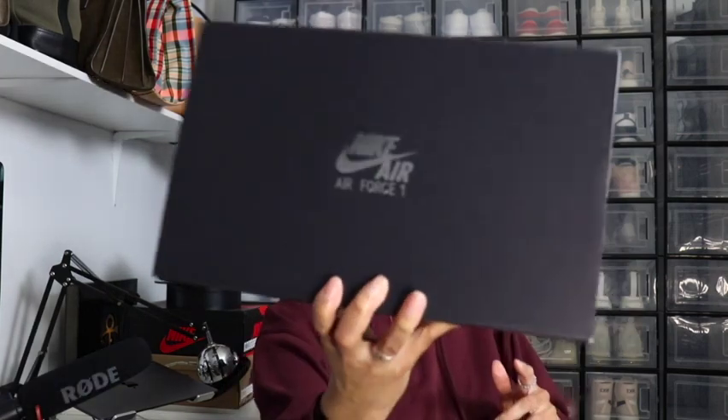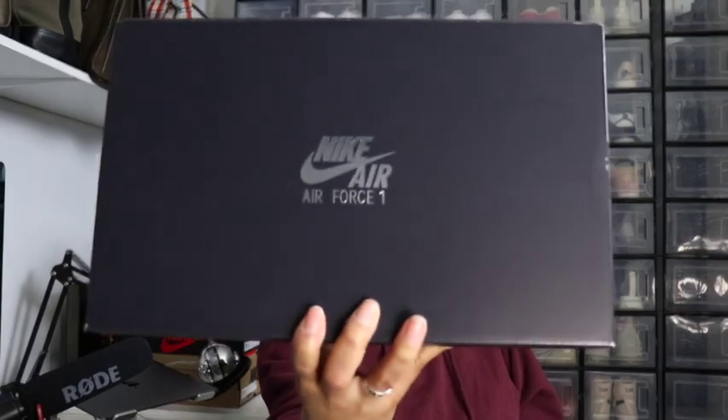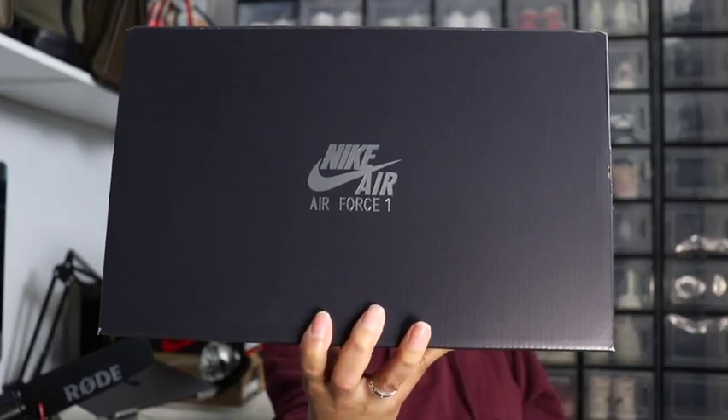This is a Nike Air Force One. I have the black hinge Air Force One box and the tag reads Women's Air Force One 07 SE. The colorway reads Sail, Team Red, dash Metallic Gold. This is a women's nine, and yes, this is a women's exclusive — they didn't list men's sizes on the box.